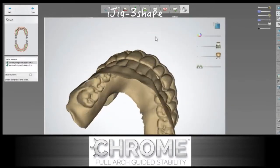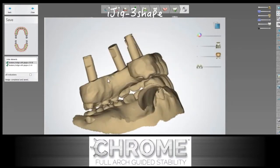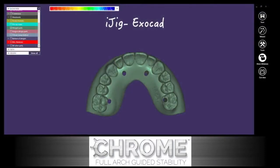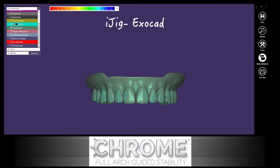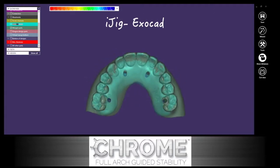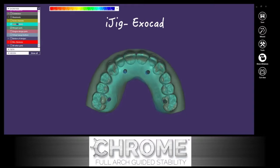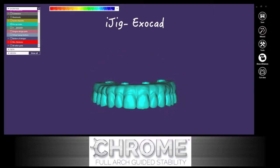Once this is on the laboratory's computer, the technician can take over, complete the design process, and create a virtual model — whether in 3Shape or exocad. Here you can see an exocad version with the iJIG information superimposed over the new design for the prosthesis. This allows for excellent communication between the temporary prosthesis and the final prosthesis.